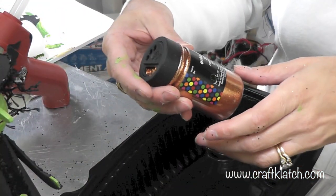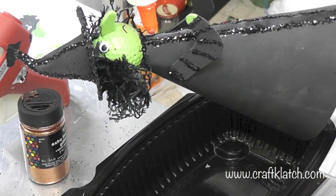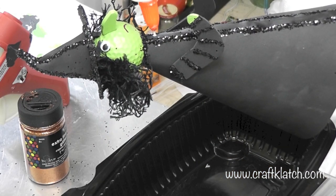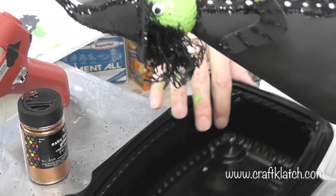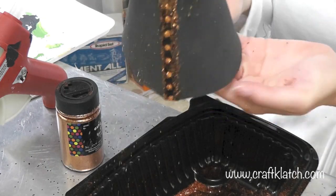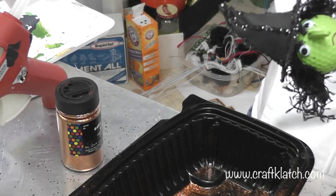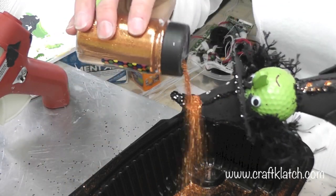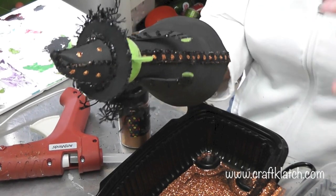Now I'm going to use fine copper glitter and put dots on the ribbon. I'm working over a fresh tray, then tap off any excess. I'm going to put some dots on her hat too. There's her hat and her dress, and I'm going to set her aside to dry.